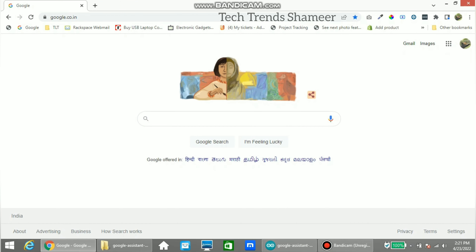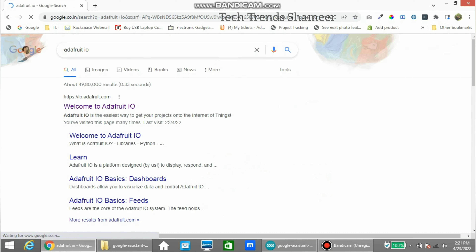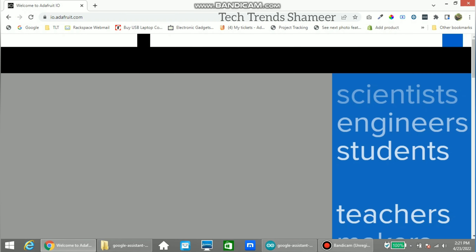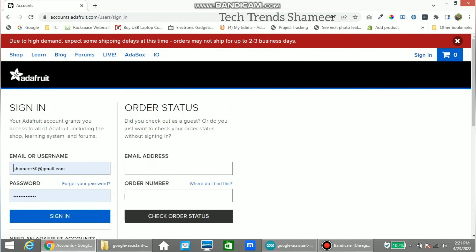Now open Google and search Adafruit IO. Click on the first result. If you don't have an account, please create a new account. If you already have an account, click on sign in. Enter your username and password and click the sign in button.